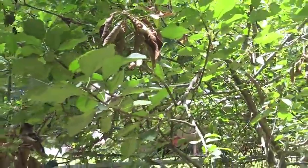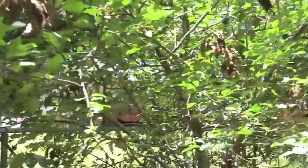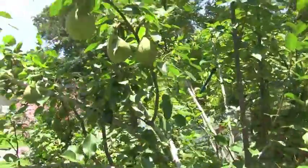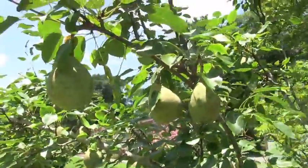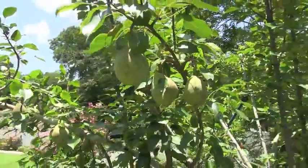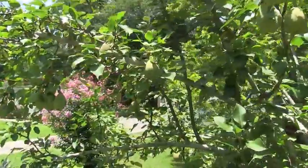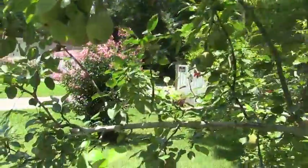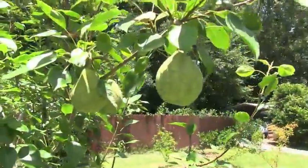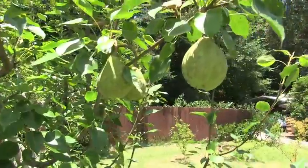Fire blight in apples looks the same as it does in pears. Limbs begin dying and if you get to it early, you can save the tree. These are some of my pear trees from the last video and you can see they've recovered extremely well, even though I got to them after the blight had spread throughout the tree. If that happens to you, you've got to do a lot of pruning, which is what I had to do.